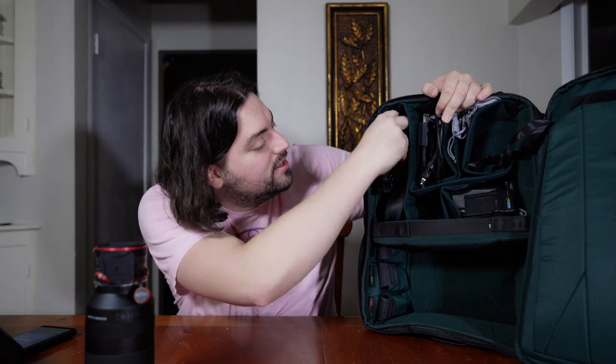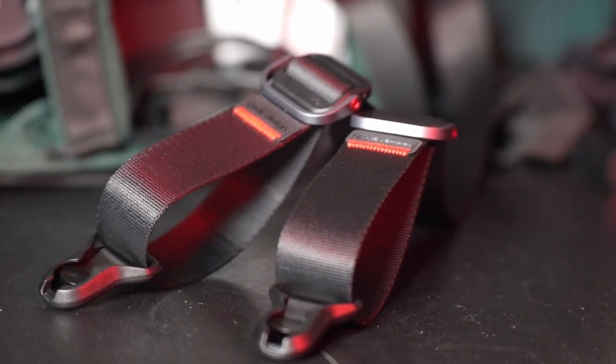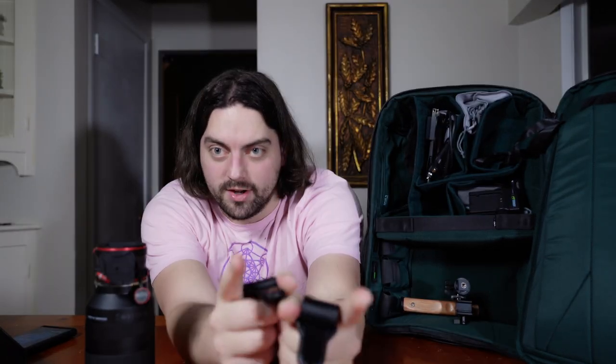Moving on to straps — right here is a Peak Design camera strap. This is just kind of extra stuff, but it is relevant to the camera and it came in the camera bundle. It just goes like so and you can do it around basically whatever floats your boat. It has little Peak Design clip attachments on the camera and on the strap. Very modular, very easy to work with.